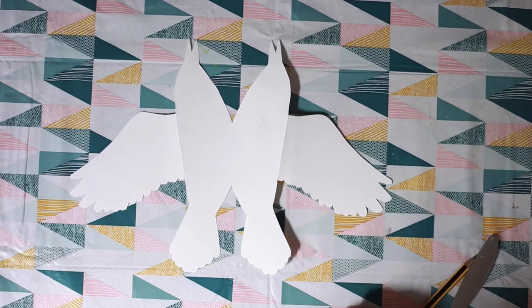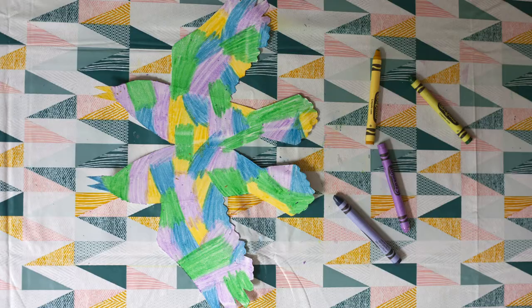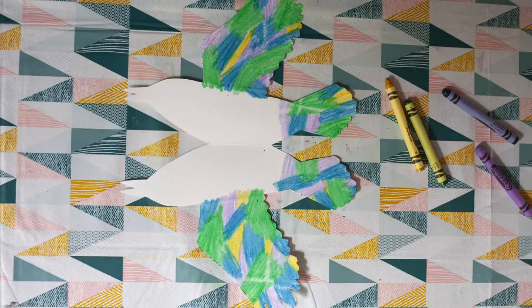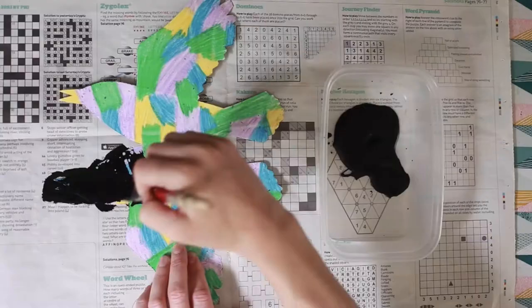Flip over and repeat through the middle so your two sides fold and meet. Then we want to completely cover one side with wax crayons — this will be the outside of your starling. Then flip it over and colour in your wings and tail a little bit past the insert. This will be the inside.